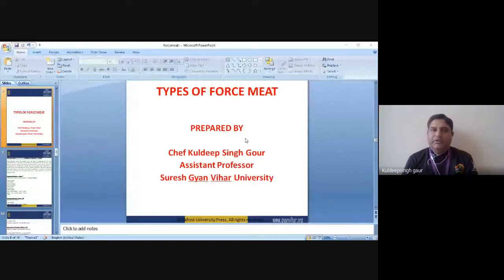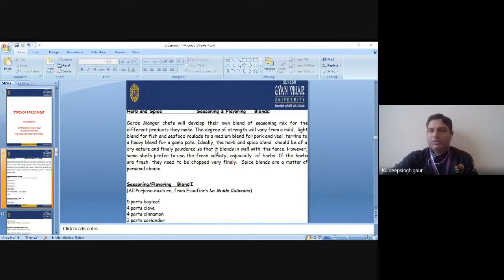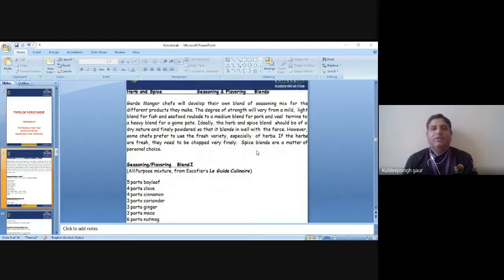Hi, I am Chef Kuddin Sivar, Associate Professor with Suresh Dan, Lehad University. Today I will discuss about the types of forcemeat. In this module, I will discuss about the various kinds of forcemeat, various ingredients used in the preparation of forcemeat, various tools, various techniques of preparing forcemeat, and about the marination used in the preparation of forcemeat.